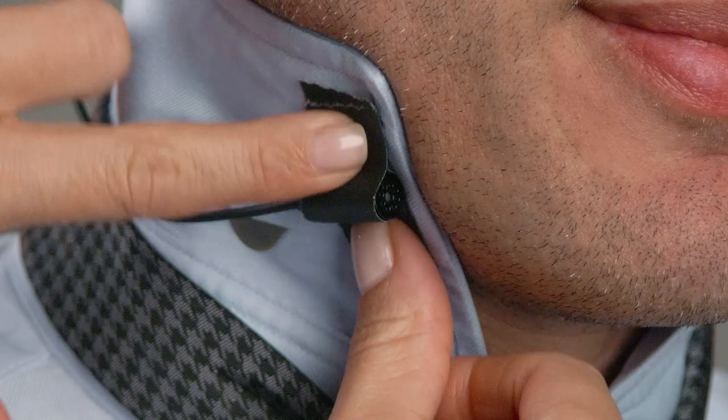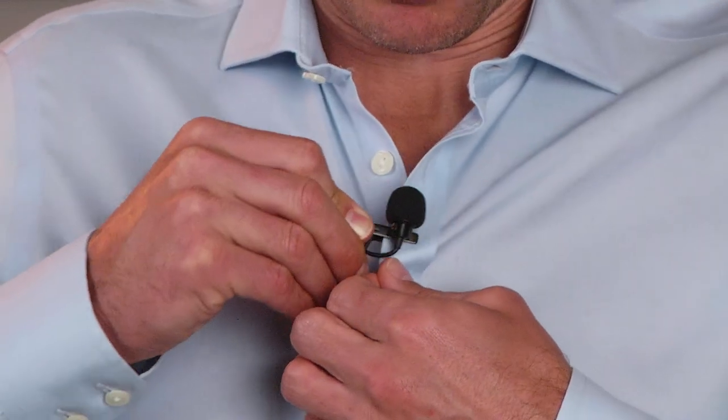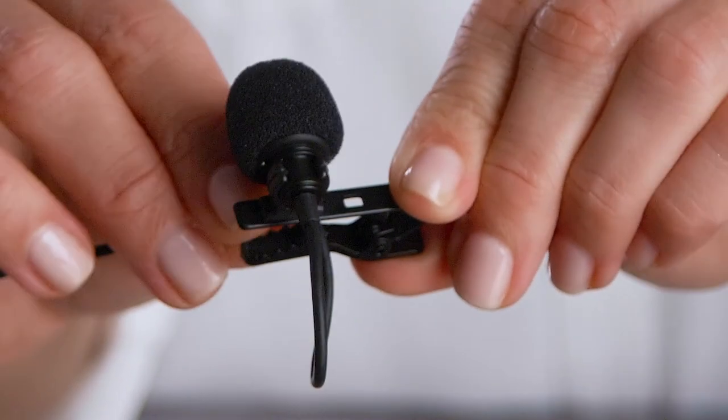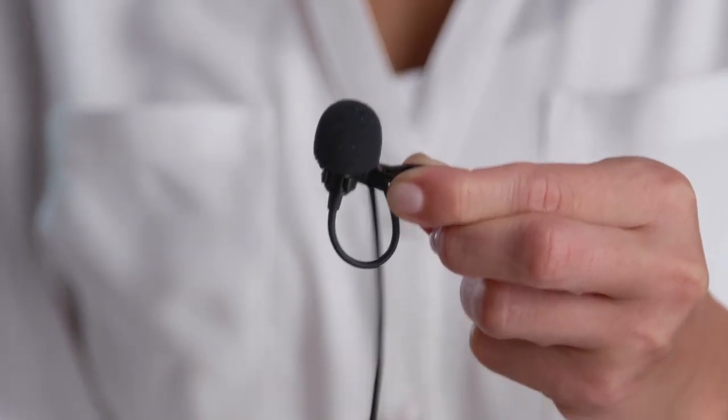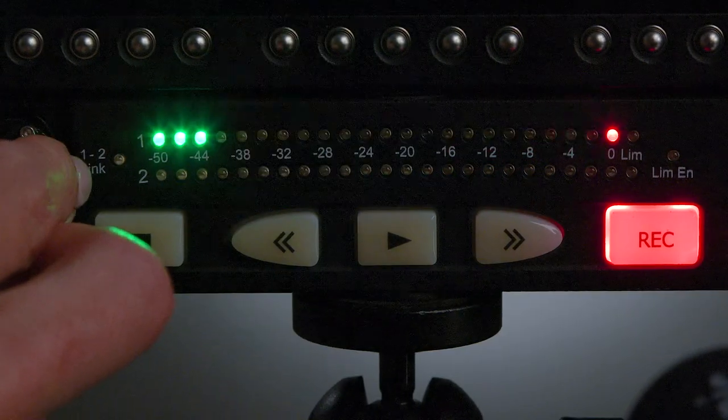And there you have it — five easy ways to conceal a lavalier microphone. Be sure to check out our other video, 'Five Easy Lavalier Mic Tips and Tricks for Better Sound,' linked here for detailed demonstrations and ideas on how to get the best sound out of your lavalier. Also, subscribe to our channel to see more videos like this and some innovative products from Saramonic that help you sound remarkable.